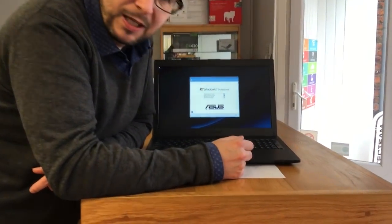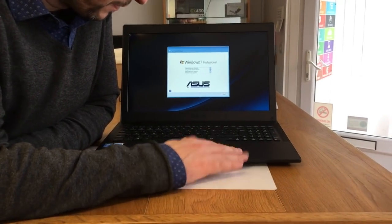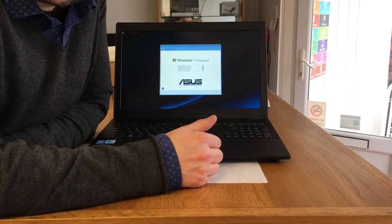Anyway, this is the unboxing of the Asus Pro. I think it's quite a nice product for the price — it's a good price. Thank you.